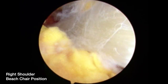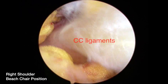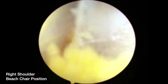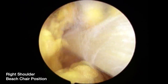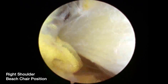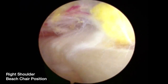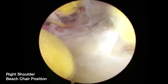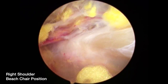The trocar is again placed in the anterolateral portal. The base of the coracoid and the conoid ligament are identified. The trocar is then in the suprascapular nerve portal, aiding in visualization of the base of the coracoid. We continue to use the trocar in the suprascapular nerve portal to sweep and visualize the base of the coracoid. This will then lead us to the transverse scapular ligament. The trocar continues to sweep, and the suprascapular artery is beginning to come into visualization. There is the transverse scapular ligament, with the artery running above it.